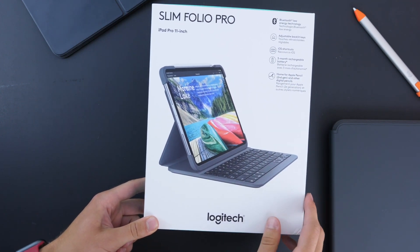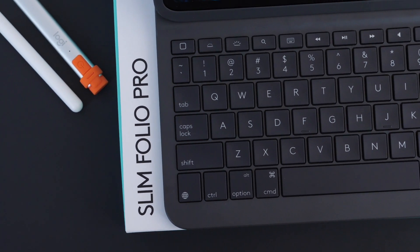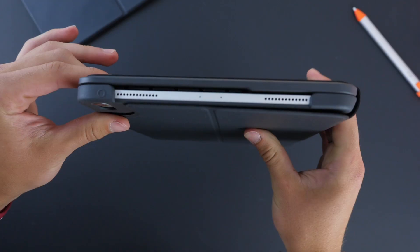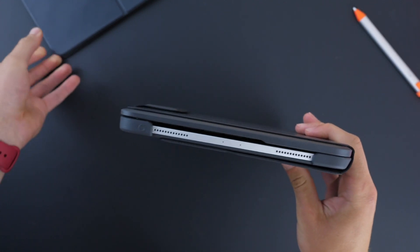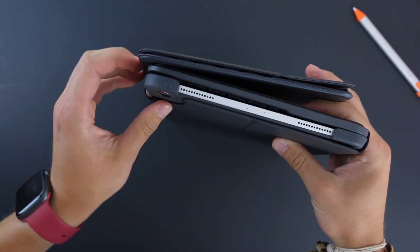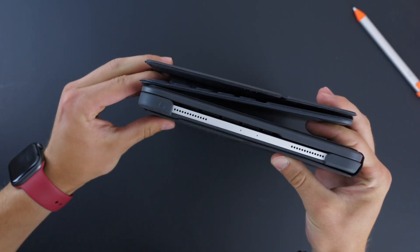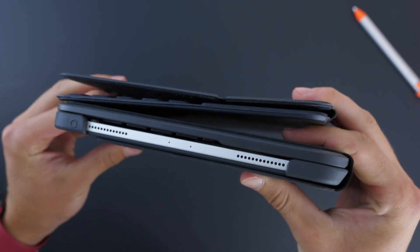So let's go ahead and take a look. This is Logitech's Slim Folio Pro for the iPad Pro, and the name is misleading because the first thing I notice is just how bulky this is. When we compare it to what Apple's keyboard case is — obviously without the iPad in it — you can just see that the stature difference is kind of crazy. So a big, big difference there.